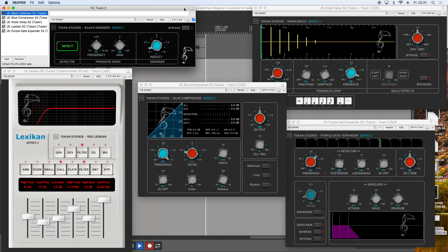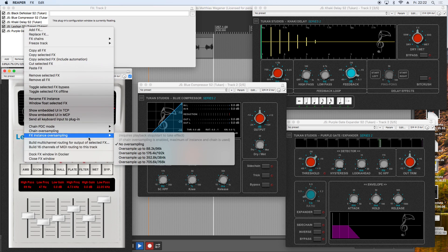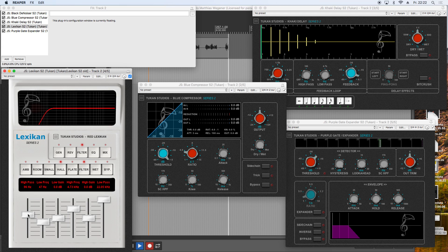I noticed I had to take care of a Reaper feature that is kind of new — still new to me. This is about when you set a filter, say a high pass filter, and you chose to oversample a plugin with the Reaper built-in oversampling, the calculated filters were all a bit off in their frequency because they were calculated with the old sample rate. So I went over all the Series 2 plugins and fixed the filters — for example the sidechain high pass filter in the Blue Compressor, the Khaki Delay filters, and the high pass filter in the Purple Gate and Expander.